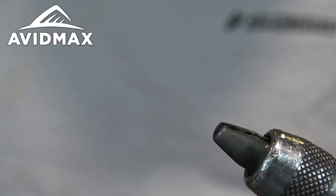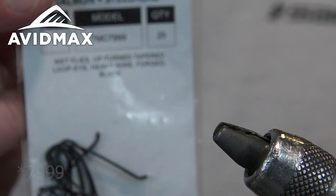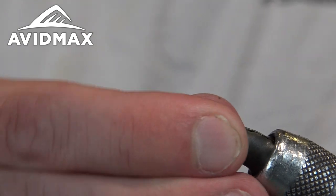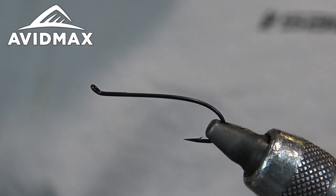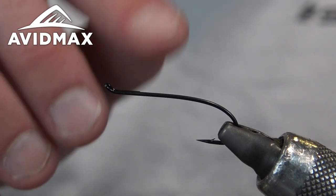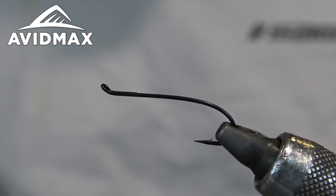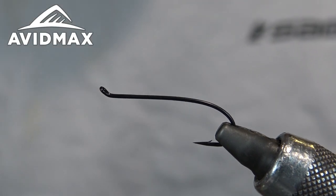For starters, we're tying on Tiemco 799s — great hook. You can get them down to a size eight and all the way up to a size two if you're tying for true steelhead or really large trout. I personally find that sixes and eights — this right here is a six — is just a perfect all-around size. One of the reasons I like this hook for a fly like this is the shank is actually pretty straight. I really like a straight shank; it keeps everything a little bit lower and gives a smaller profile.